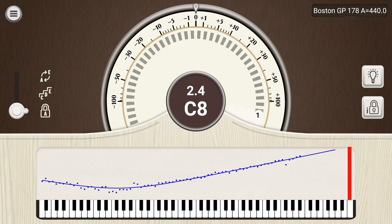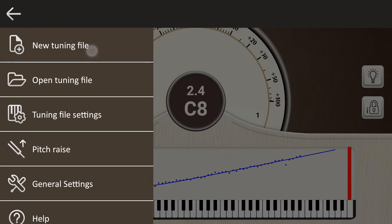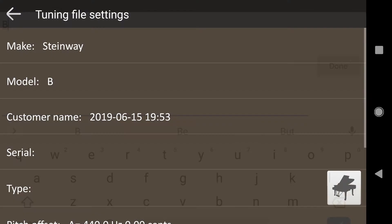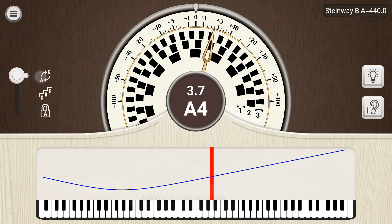Let's create a new tuning file. You do this from the main menu, which you open with the button in the upper left corner of the screen. By default, the app starts with a generic tuning curve. This will change dramatically as we start to measure inharmonicity. At the beginning of a new tuning, it's important to sample the inharmonicity across the range of the piano to generate an appropriate tuning curve. The more notes you sample, the more accurate the tuning curve will be.